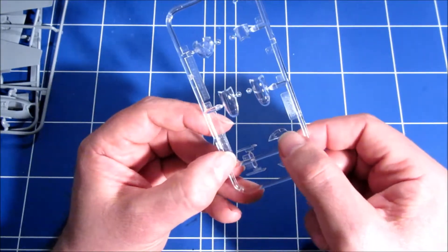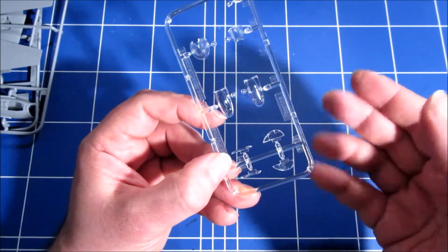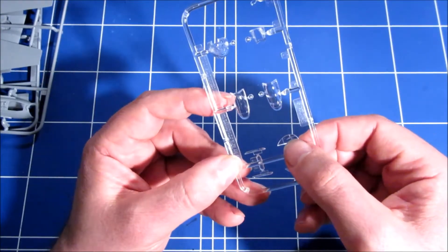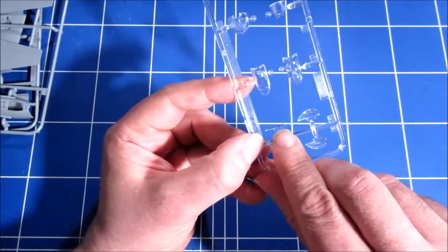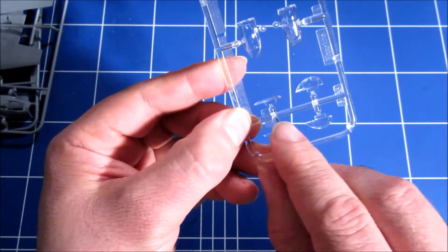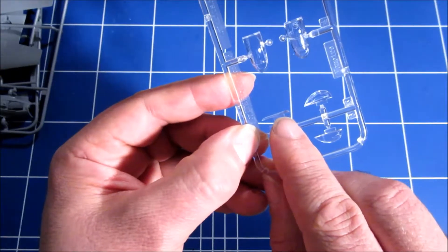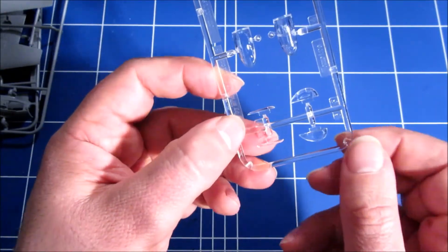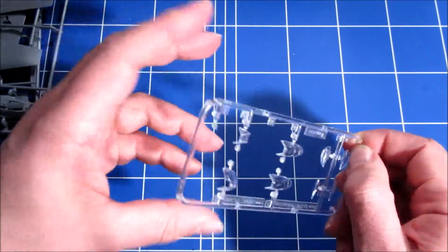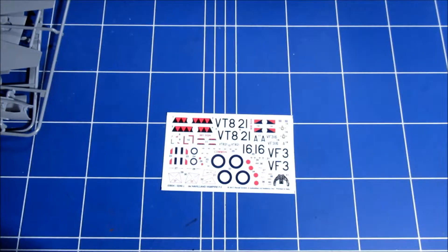For the Mark III version it's a bit of a shame, but for the Mark V version they also included the clipped wingtips. There you can easily drill out the places where the light bulbs would be and build a nice Mark V. The decals included, however, are for a Mark III. Here are the decals and they look equally nice.